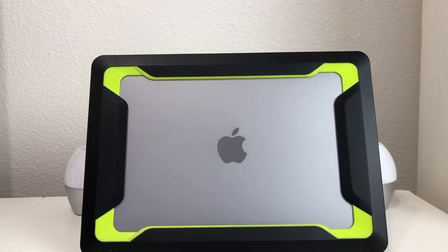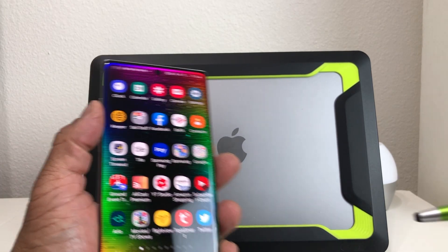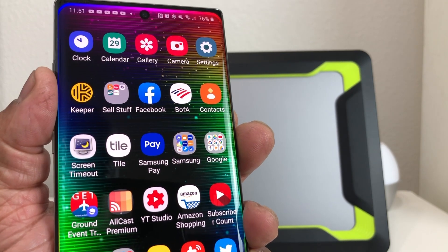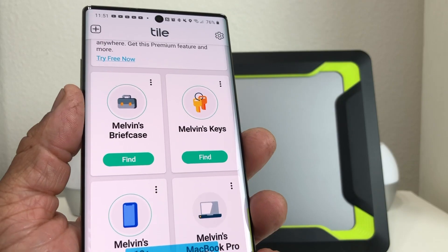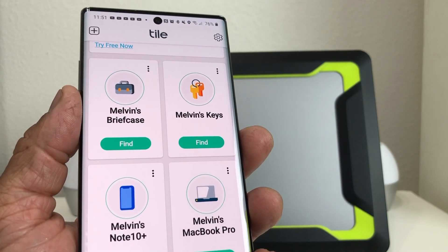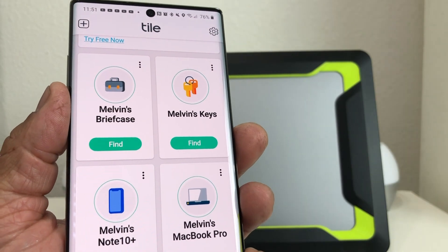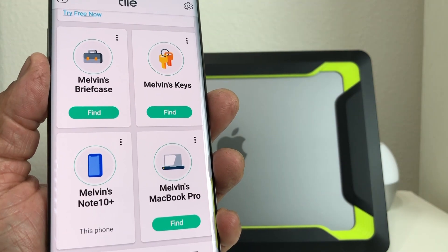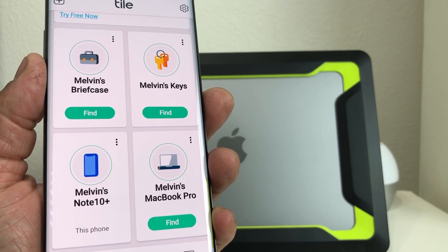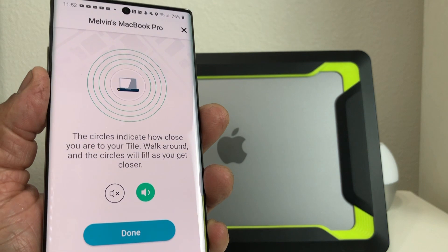We're going to set our MacBook down and go over to our phone. When you set up your Tile you use the Tile app, which works on Android devices or Apple devices. Go ahead and open up your Tile app — as you can see I have several items set up. I have a briefcase, keys, and my MacBook Pro. With Tile you can track whatever you attached it to up to a hundred feet, and after that Tile also uses a thing called crowdsourcing. You can try it out by hitting Find for the MacBook and it will go to the screen.